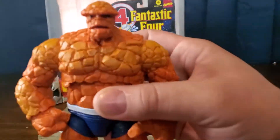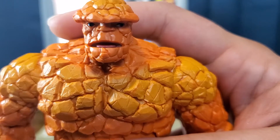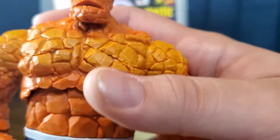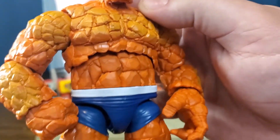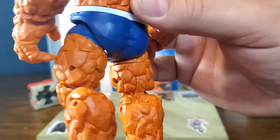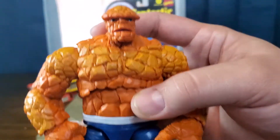Let's take a look at his head sculpt there. Nice — the detail throughout him is really nice. I really enjoy the weight of this figure. Him being the same price as the other three that I got from this wave — he's definitely the bang for your buck.